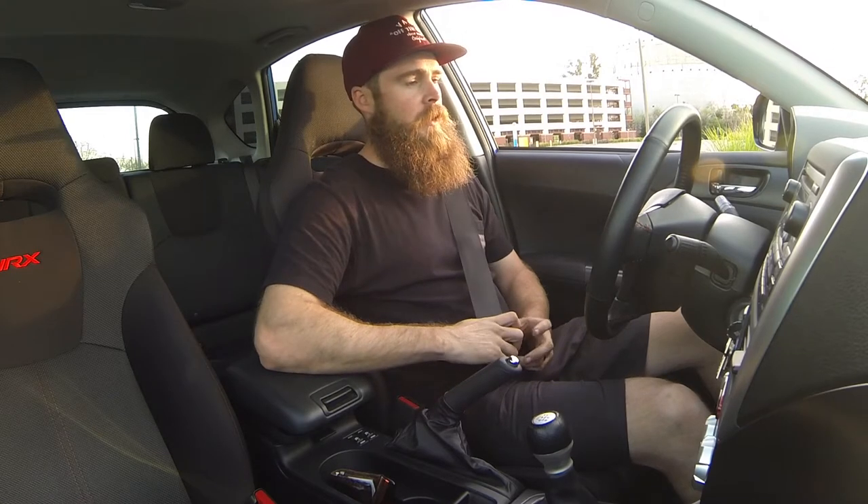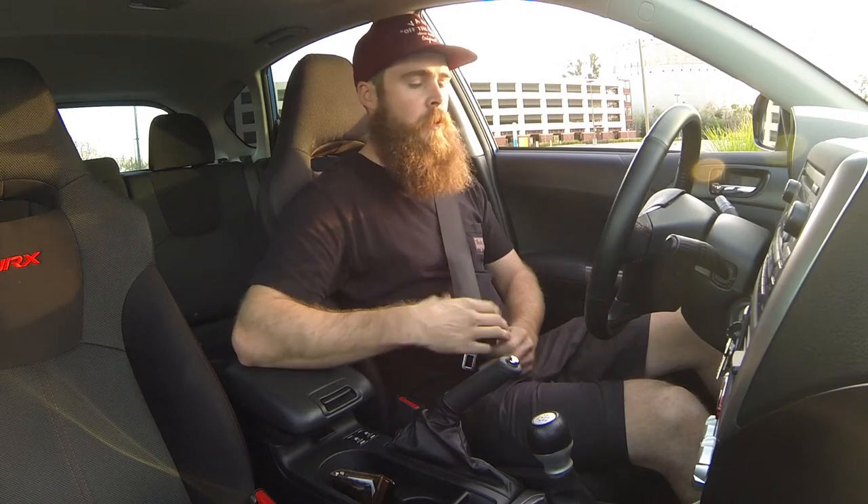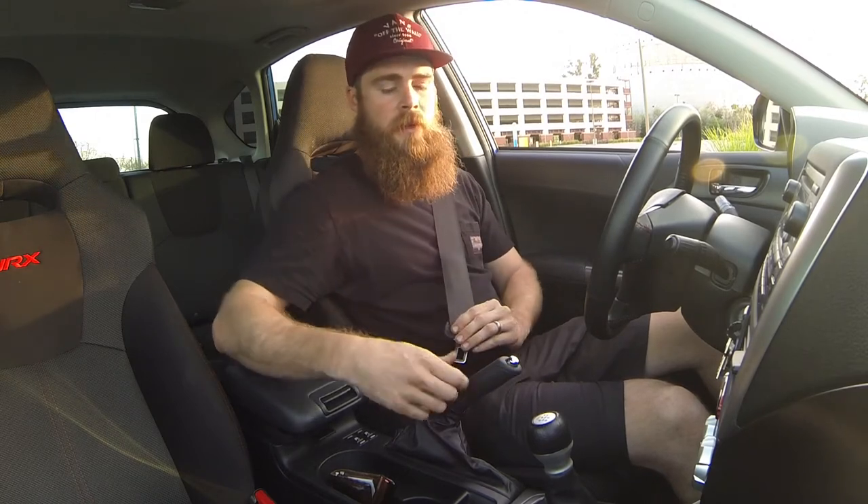I'm gonna go over a quick trick for basically strapping yourself into the seat a little bit better, so you're not moving around the car. I've already done that side bolstering thing, but still, you're not in harnesses, so you can lean forward a little bit because your seatbelt is going like this.